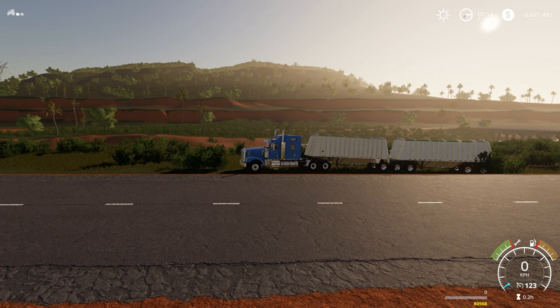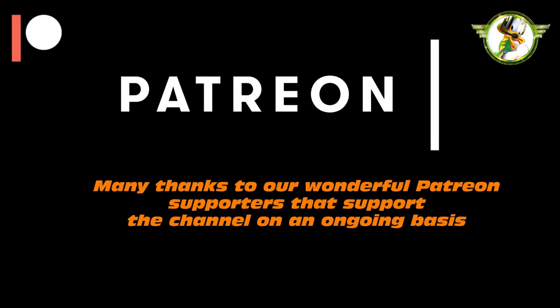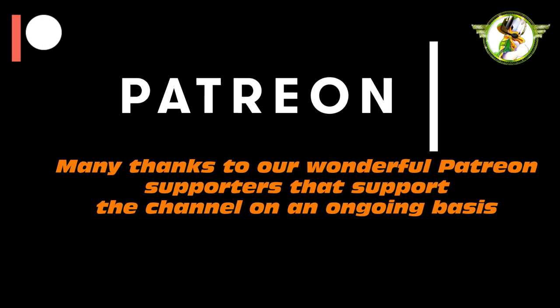Don't forget to press the notification bell so you get notified when we have more Farming Simulator 19 mod reviews, let's plays, or anything else on the channel. Until next time, this is DarkSolarGaming wishing you a wonderful morning, afternoon, evening or night no matter where around the world — see you again very soon, thanks for watching!